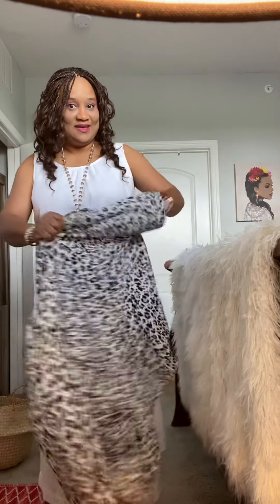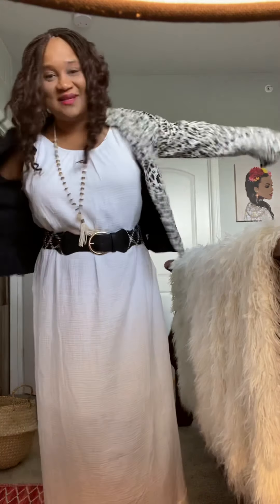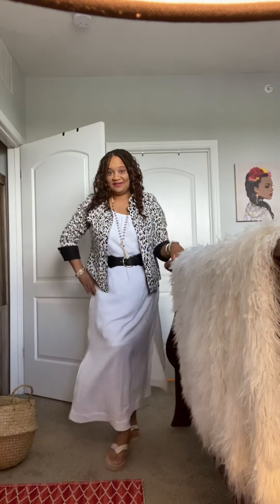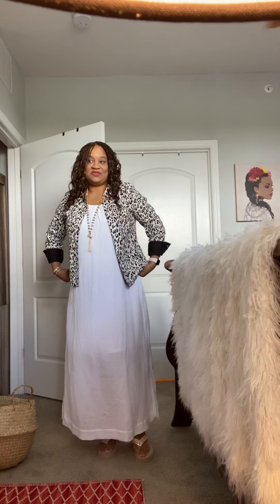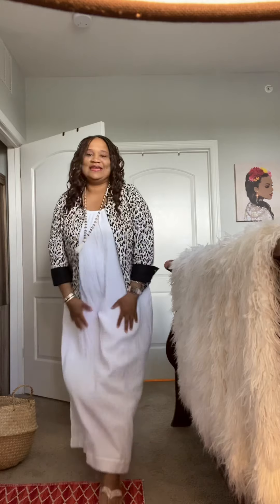Last but not least, let's turn this baby inside out really quick. Sorry for the video being so long, but I had to show you this because I love this dress. Here it is with the animal print with the black cuffs — we're going to turn the black cuffs up. Here it is with the belt. And here it is without the belt — doesn't it look good? It looks great! Anyway, I just wanted to show you that because I'm so excited. I love their clothes — you have a blessed day, God bless.